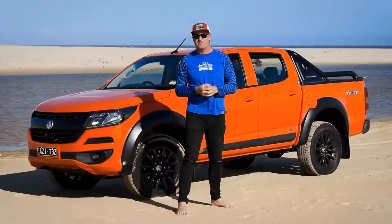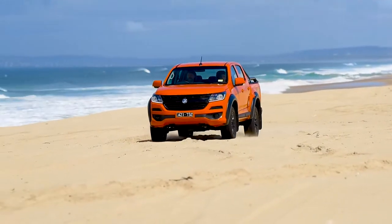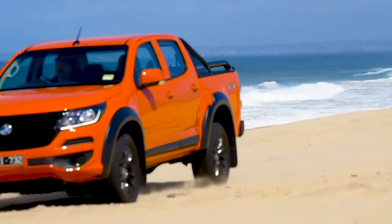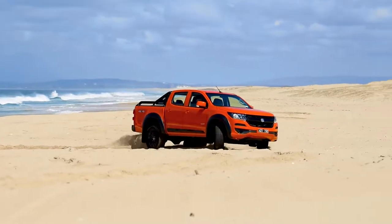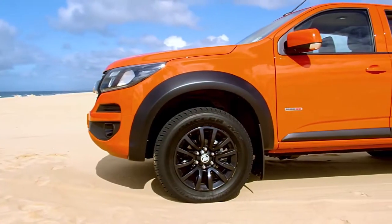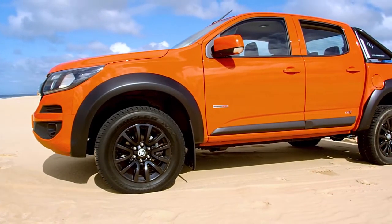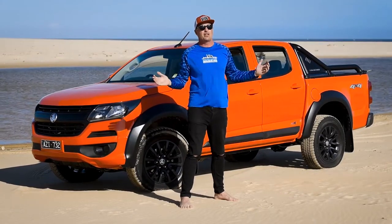Something that's been a clear standout across the board for me is the power on board with this 2.8-liter Duramax engine. This thing's pumping out 500 Newton meters of torque, and when you're on a beach, in a sandy environment, or four-wheel driving on the weekends with your mates, you can really feel that power — especially when tackling those steeper inclines where you've really got to put your foot down.